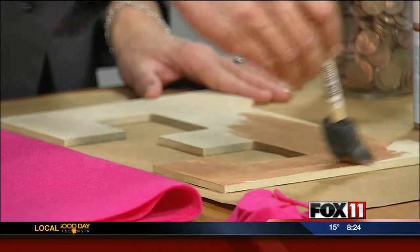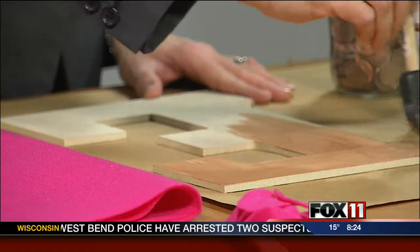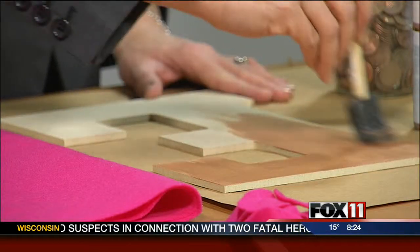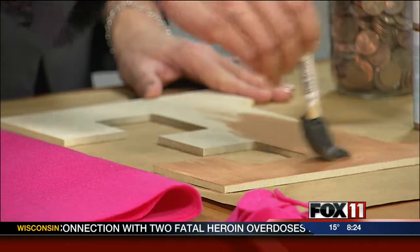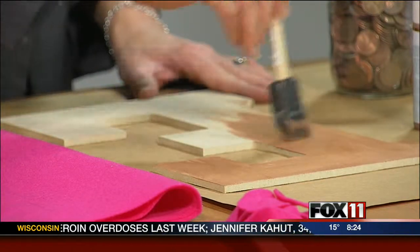Metallic is kind of a trend in fashion and decorating right now. That's your first step — paint your letters. The person who did this craft originally, I think, primed her letters first. I didn't feel like taking the time to do that, so I did two coats of metallic paint and then let it dry.